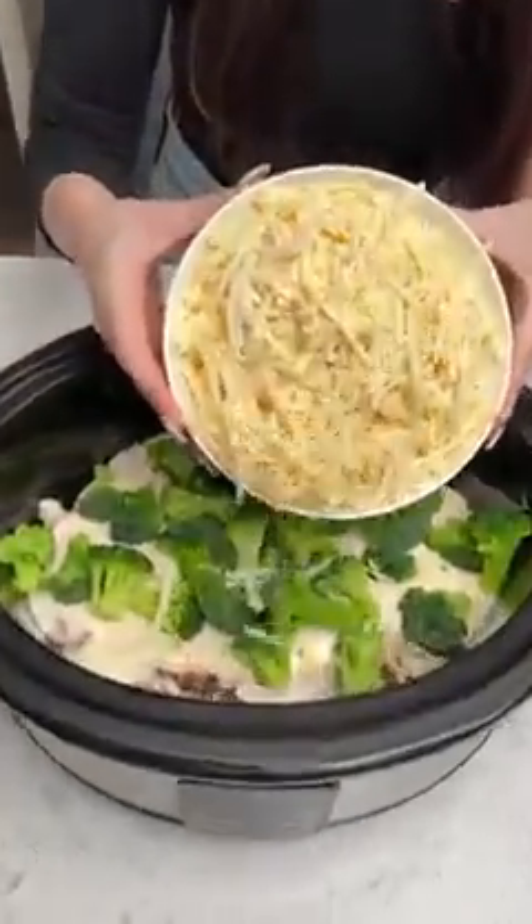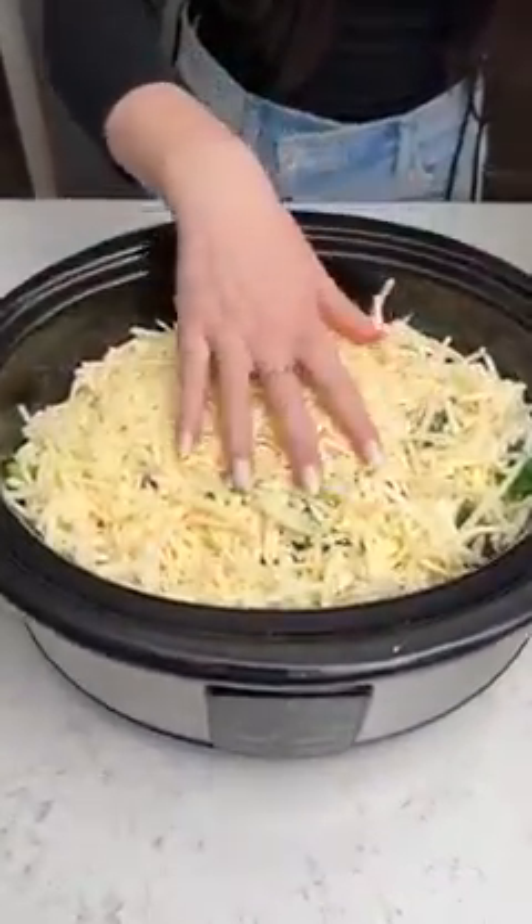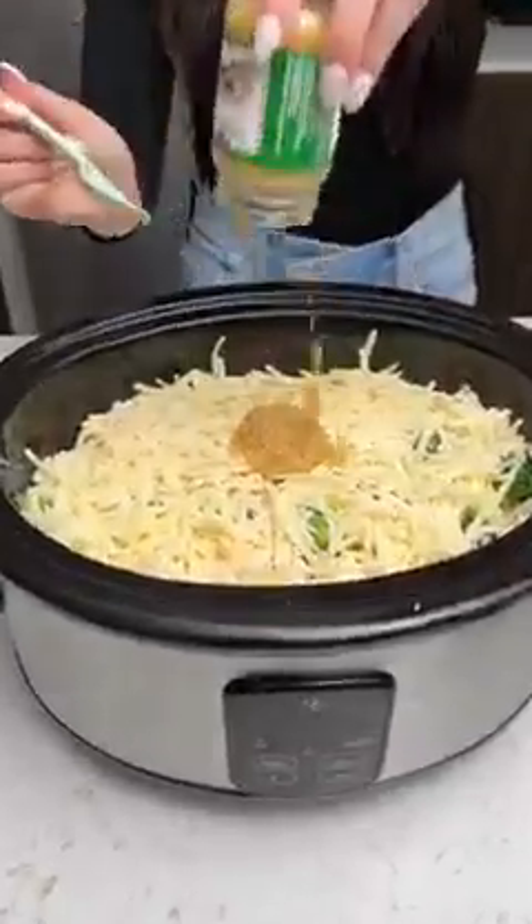Now it wouldn't be complete without some cheese, so we're taking three cups of mozzarella — just give that a nice little spread around. This is going to be so cheesy and creamy. Just grab some chopped garlic and just plop that right in.